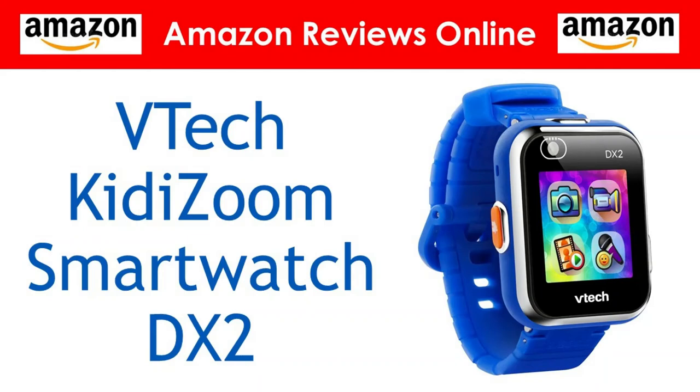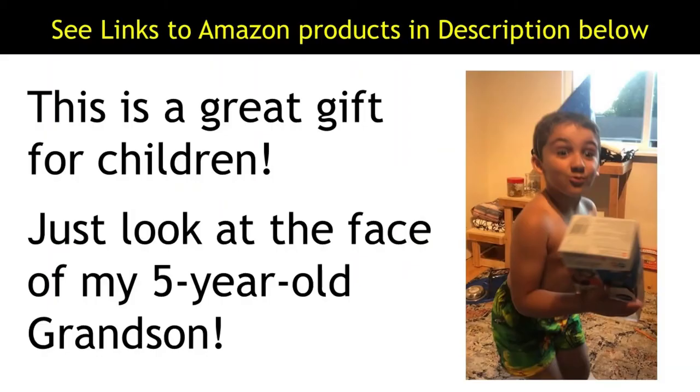Hi, this is Rob from Amazon Reviews Online. Today we will be reviewing the VTEC KittyZoom Smartwatch DX2. This is a great gift for children. Just look at the face of my 5-year-old grandson when he realized what he had been given.